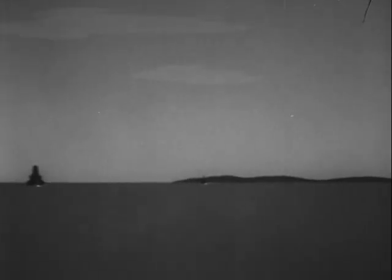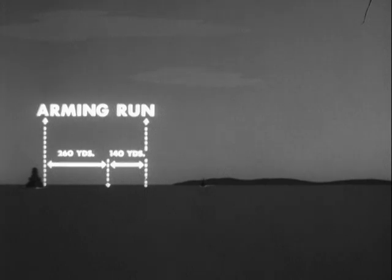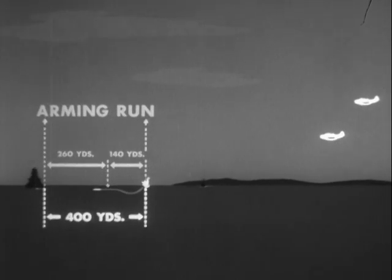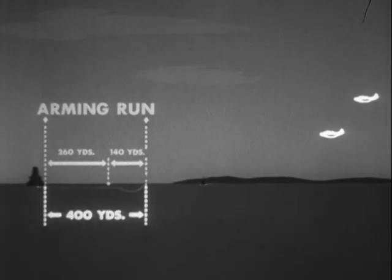At present, the torpedo is set to arm with a run of at least 260 yards. However, an additional 140 yards is added in all sighting tables to compensate for possible torpedo and pilot error. So no matter what speed-altitude combinations are used, the torpedo should hit the water about 400 yards from the estimated point of contact with its target.